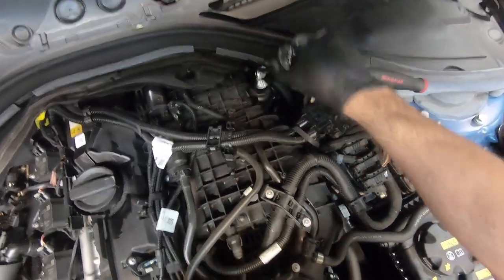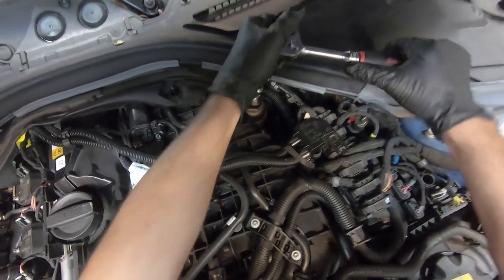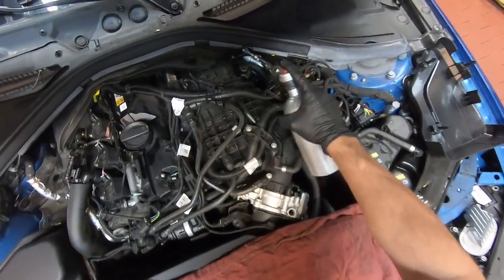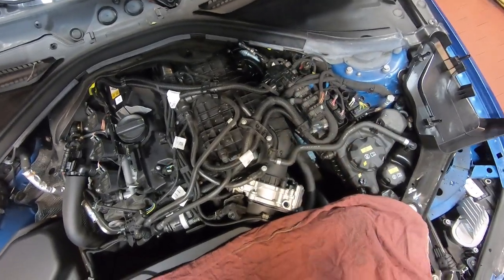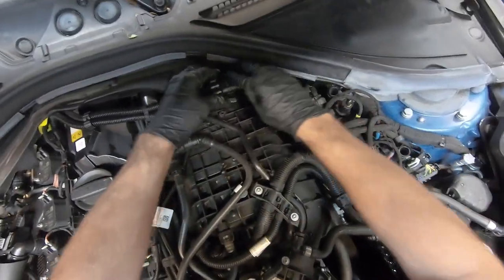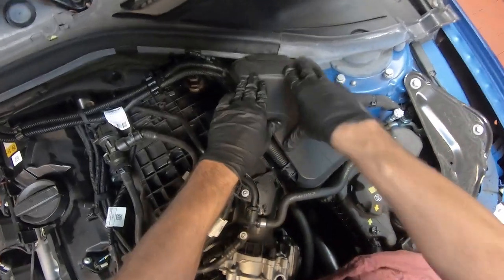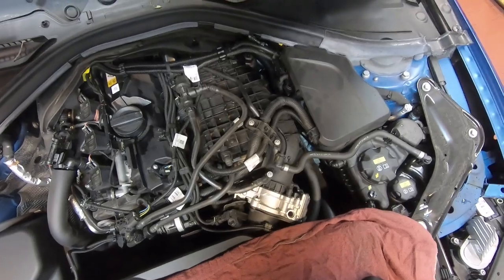Then take your three-eighths ratchet and socket and tighten it all the way down. Take some brake clean and give the area a quick spray to get any oil residue off. Then relocate your harness, reinstall your trim cover, and that completes the oil filter replacement.